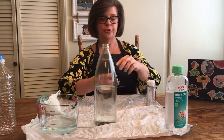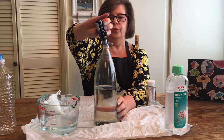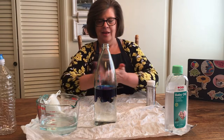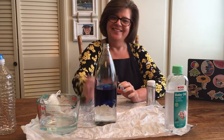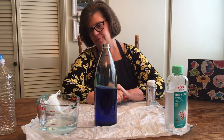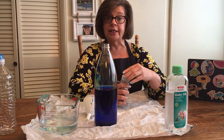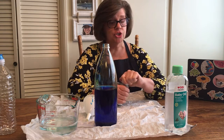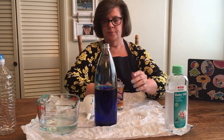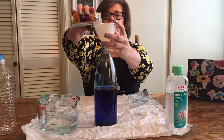Now we're going to put in our food coloring. I'm going to put in a few drops of blue — isn't that pretty already? I have food coloring all over me! Give it a good shake. Now at this point you can add some glitter, some little sea creatures, shells, or beads if you'd like. I'm going to pour in a few shakes of glitter.